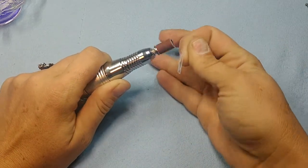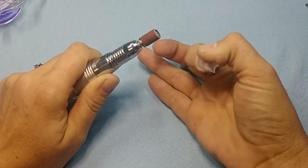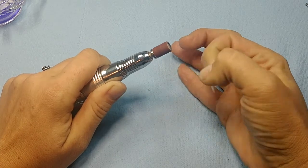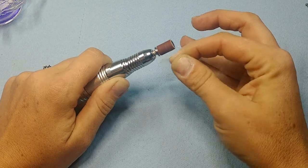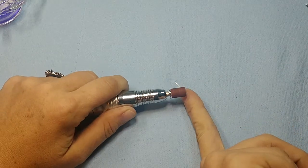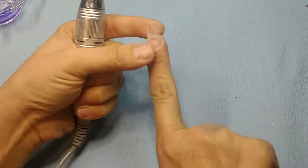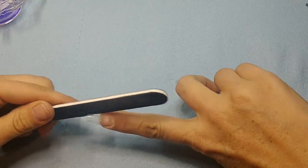Not so slow that you burn yourself, but slow enough that you don't run up on your finger. Make sure you've got that ridge filed down so you don't have that dip right there and the edges are clean.